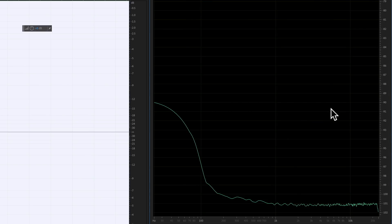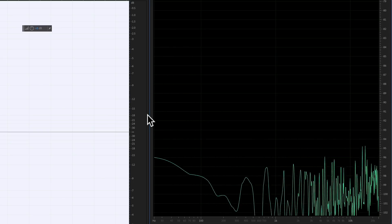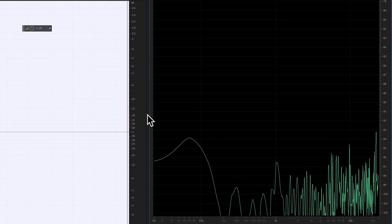In terms of overall self-noise on the microphone inputs, it is spec'd at minus 129 dBu EIN. That's actually really, really good — some of the highest quality preamplifiers on the market today are spec'd right around there.